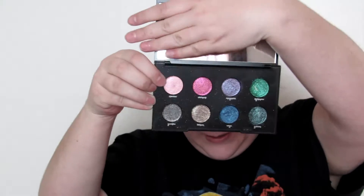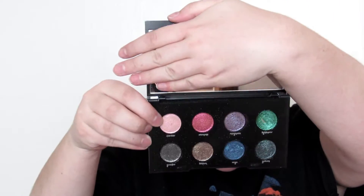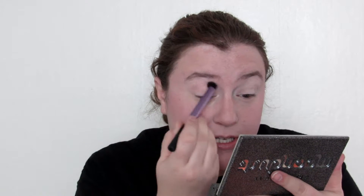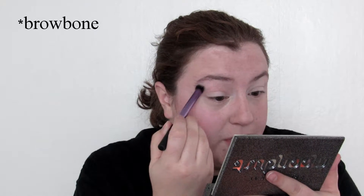First I'm going to go in with the Moon Dust palette and I think I'm going to go in with Spectre, which is the lightest pink. I'm going to use the Real Techniques deluxe crease brush and I'm actually going to place this all the way up to the crease bone.